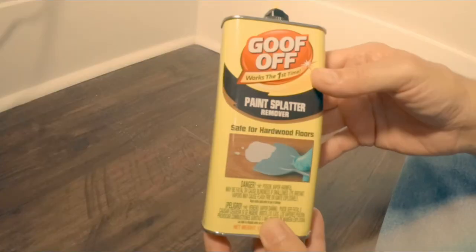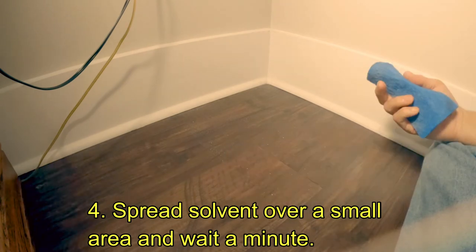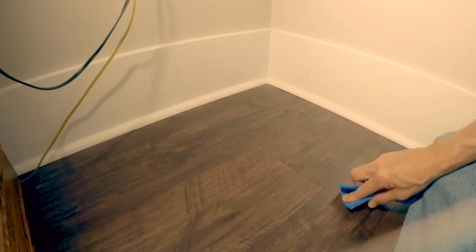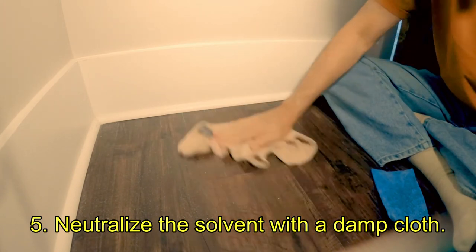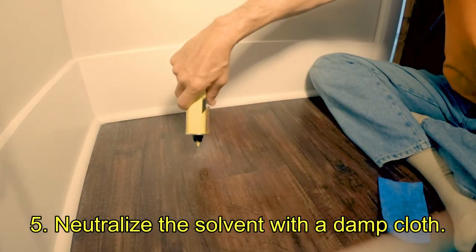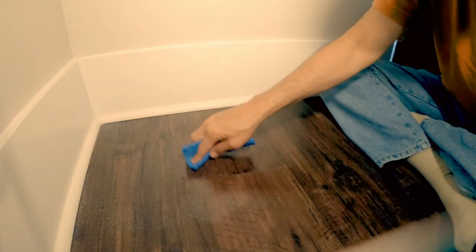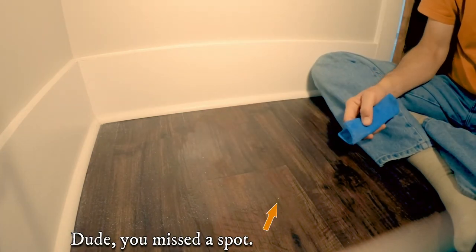Goof Off has alcohol, it also has acetone and a lot of other stuff. Sprinkle it on there and initially just kind of rub it in. You could wait a minute or so but I go ahead and start — it seems with some work it's removing the spots. After I clean a little area I'll neutralize it with a damp wash rag, put a little more stuff on, use my soft bright pad to spread it a little bit, wait a minute or so, and I'm back at it.